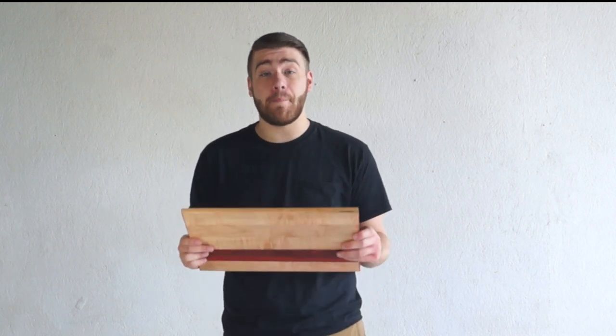So that's really all there is to it. This design is relatively simple, but cutting boards can get crazy complicated and this is a great design to start with.